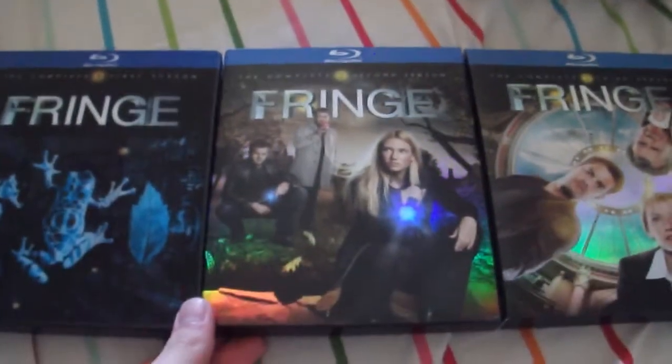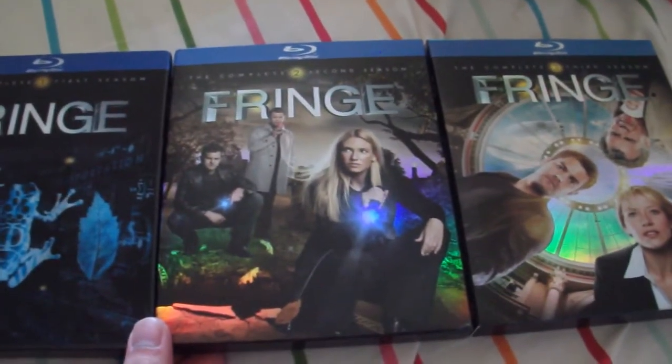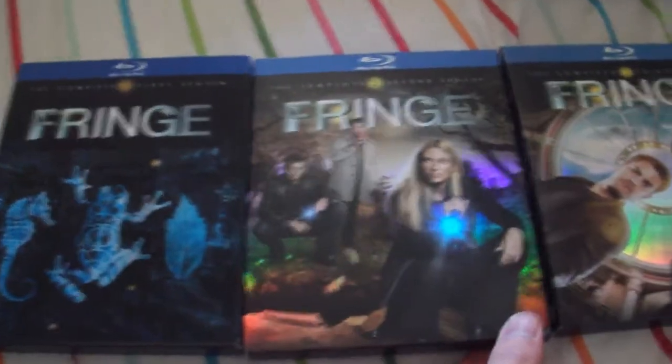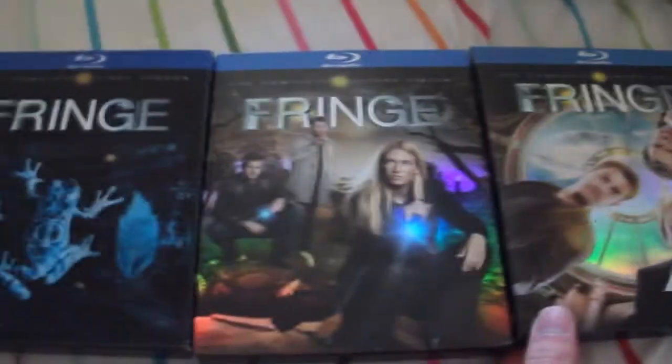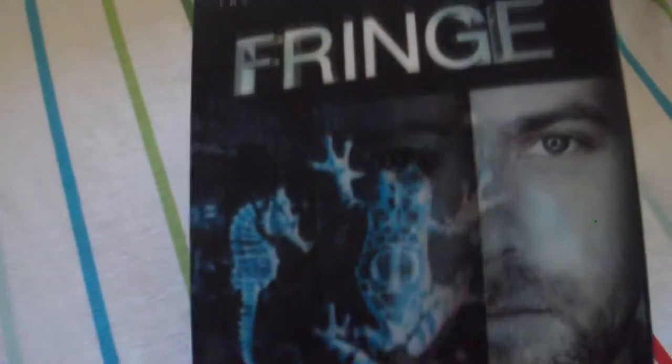I got this last week during its sale for $21.99 each, and I did the upgrade and save, so it ended up being $16.99 per season. This is a blind buy for me — I've actually never seen this show, but I've heard so many good things about it, so for $16.99 per season, why not?